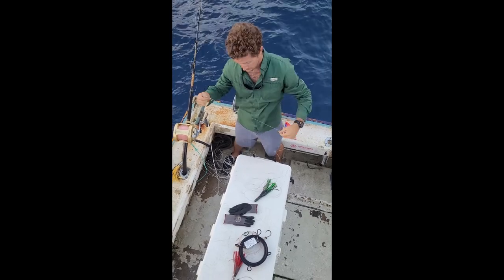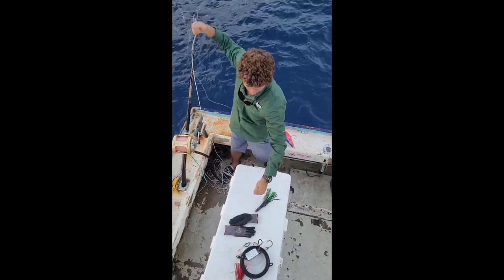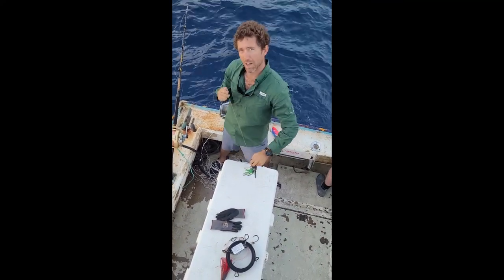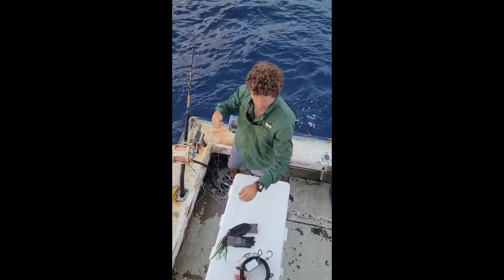Just like that. Then, with the boat moving forward, you're going to want to deploy the lure. Make sure your hooks are not wrapped in the skirt at all — nicely aligned. And then, as the boat is moving forward, you want to deploy it out like this.